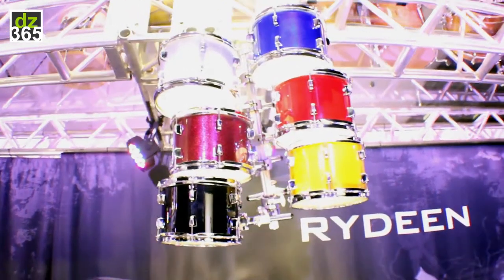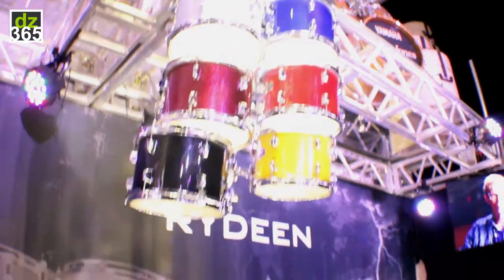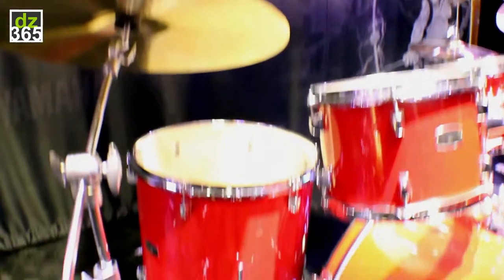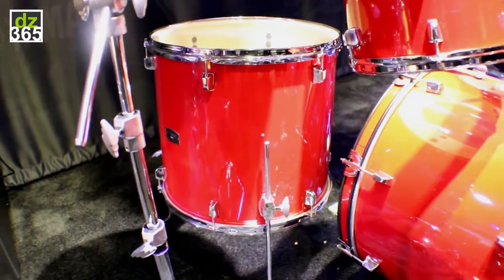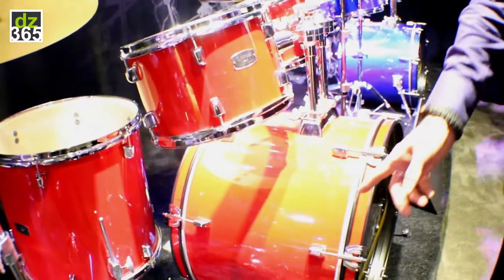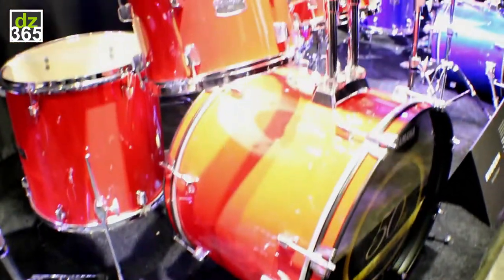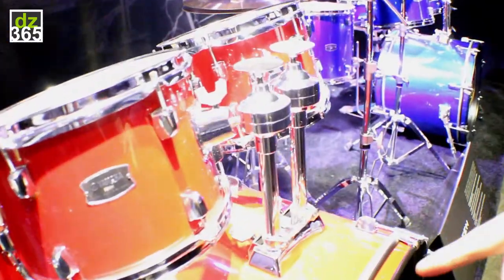It's a popular kit and what we really did to try and set ourselves apart from some of the other entry-level kits is we looked at the features that tend to go bad and have problems. So we put in nice beefy snare and bass drum spurs. We used our Yamaha tom mounting system with four tom brackets.